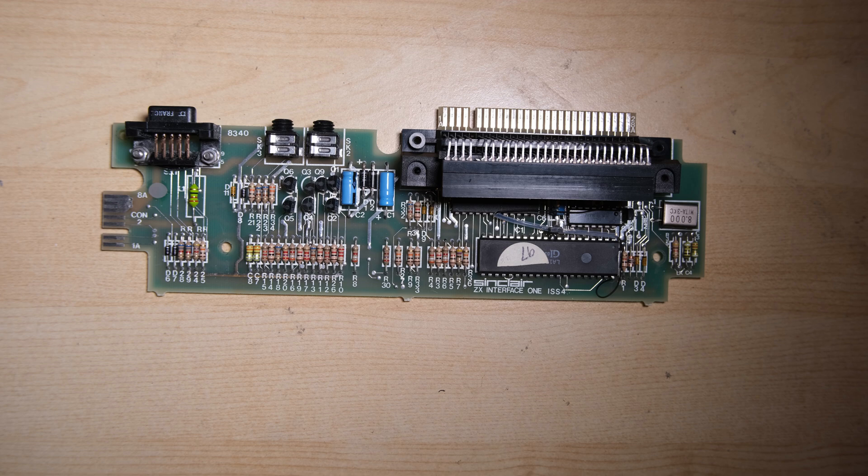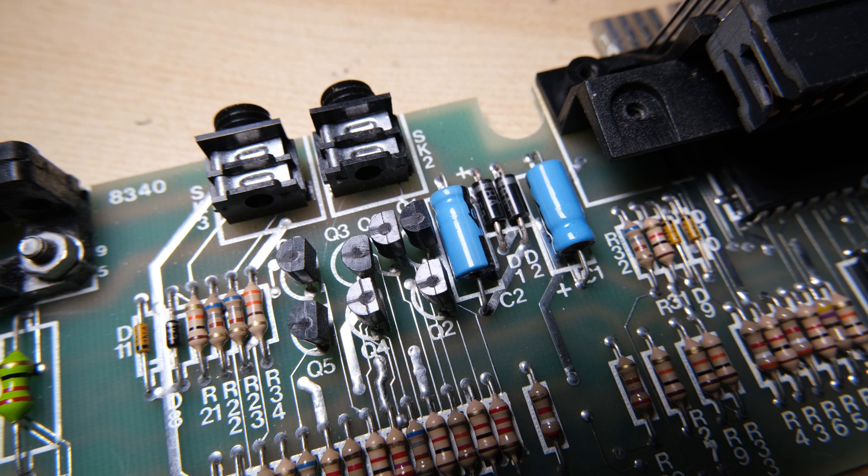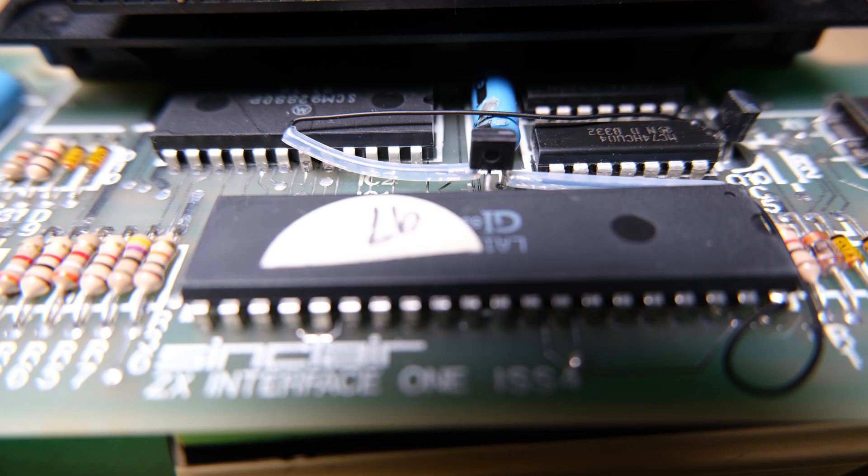Here's our naked Interface 1 board. We're going to be replacing these two capacitors here, and this one which is tucked away under the edge connector. This transistor patch is standard on Interface 1s, and with the VLA-1 we don't need it, so I'm just going to remove that.